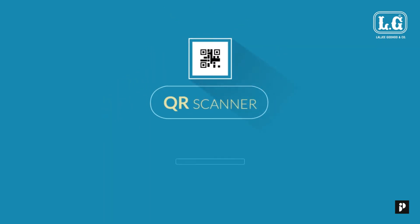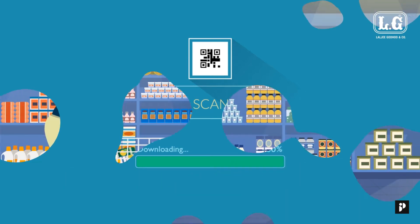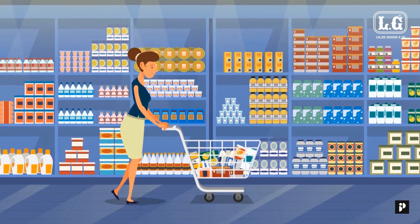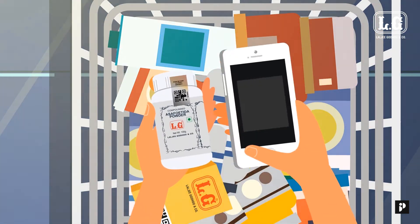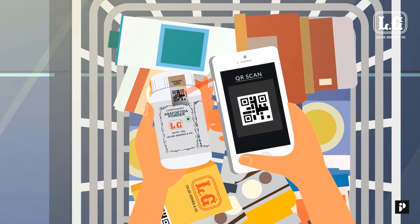This is how it works: download a QR code scanner app on your smartphone — any QR scanner application will do. When you go to a Kirana shop or supermarket, before purchasing the product, scan the QR code with the application.